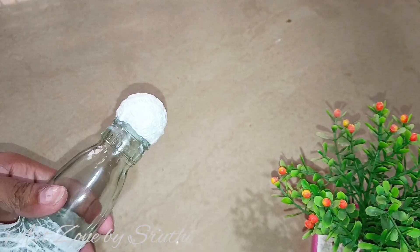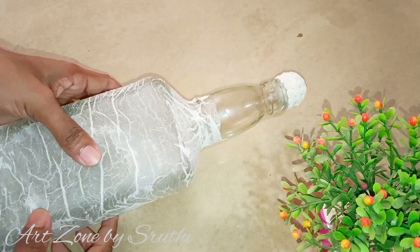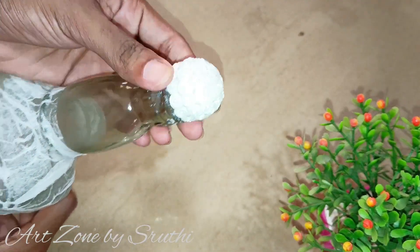This video has already covered the photo frame bottle. The details are in the description below.